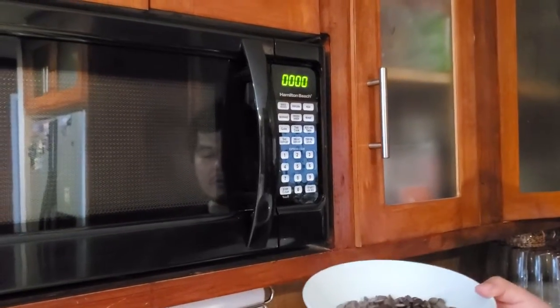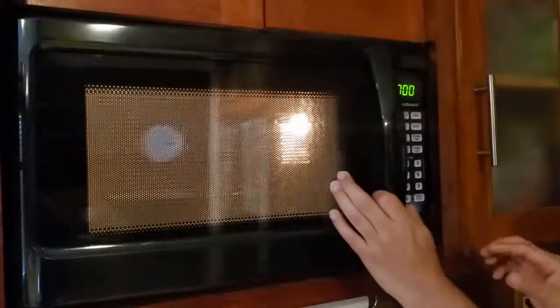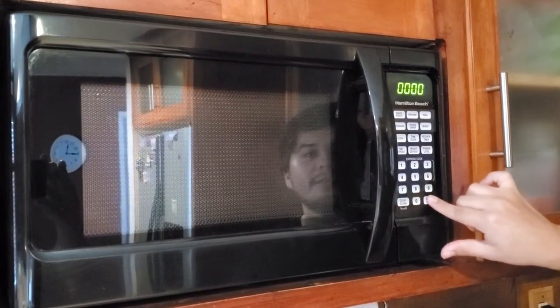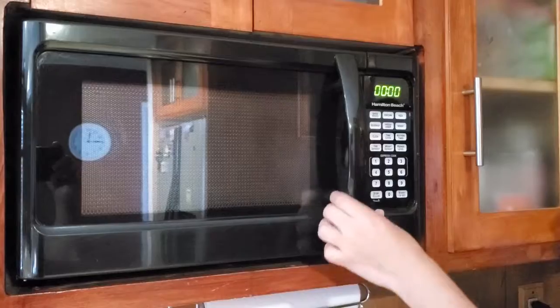Put your chocolate chips in the bowl and microwave them for about 30 seconds. We're gonna check on it every 30 seconds — you don't want to burn the chocolate, but you do want to soften it up.